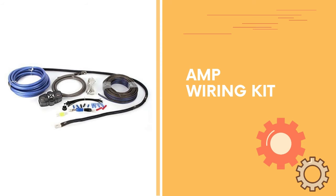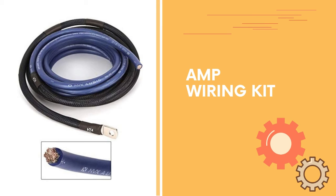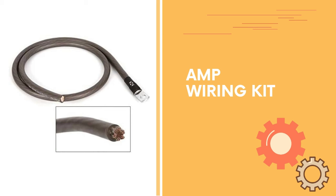Number five: true 4 gauge amp wiring kit utilizing top quality materials that allow your amplifier and components to operate to their fullest. Solid satin chrome-plated brass fuse holder gives ideal protection for high-powered audio systems. 4 gauge power car amplifier installation kit designed for audio systems up to 1000 watts RMS.